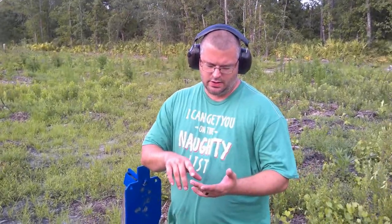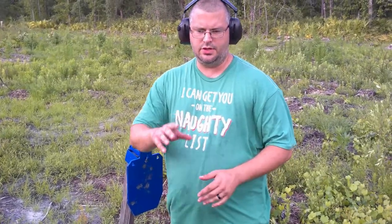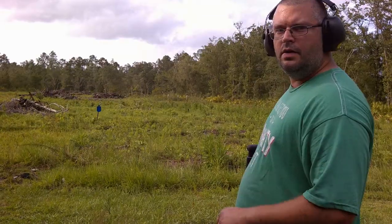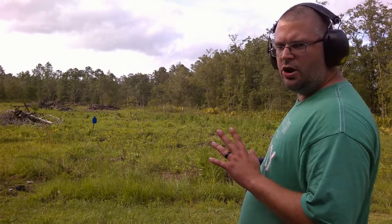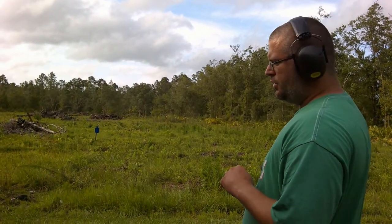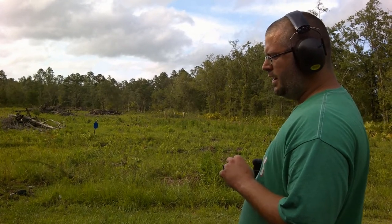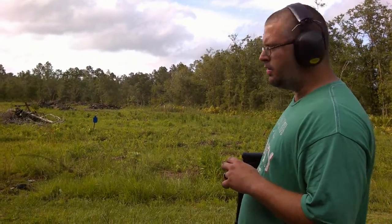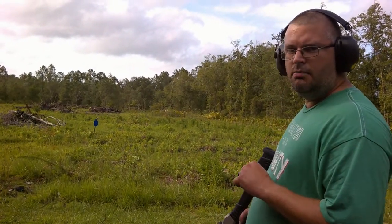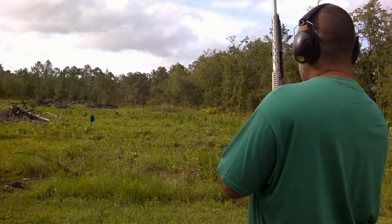We're going to back it up to 20 yards. We're about 40 yards now. We're going to shoot the target round and the buckshot round with the two different chokes and see if we can get a little difference. We're going to shoot the target loads — they are two and three quarter, eight-shot target loads — with the stock muzzle brake on the chokes.